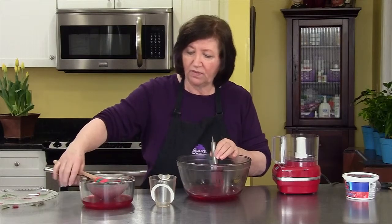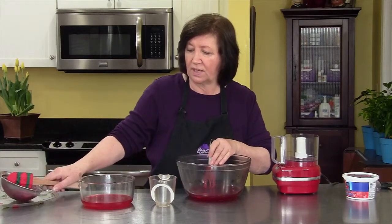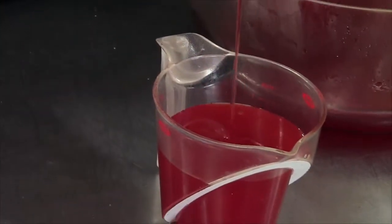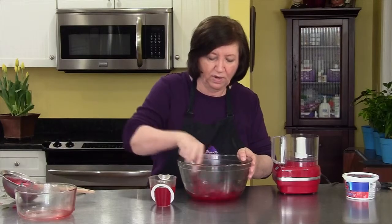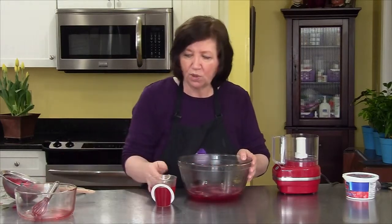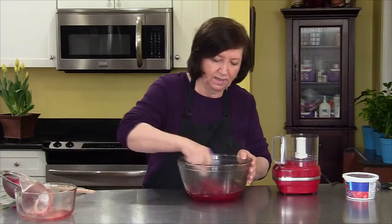I put it into a sieve, defrosted it first, put it into the sieve and got the juice on the bottom with the strawberries on top. I put the strawberries aside, and this juice becomes my cold liquid instead of water. It's almost a cup — I'm shy by just a couple of drops, so I won't stress about that. This will add so much more strawberry flavor than water, so I'll mix that in.